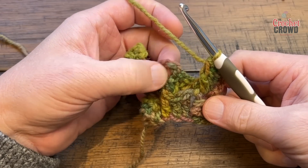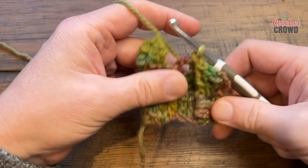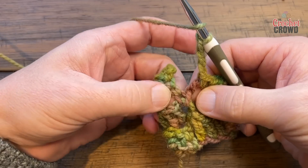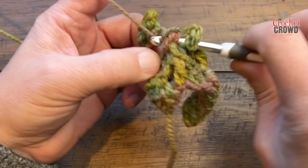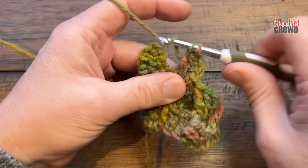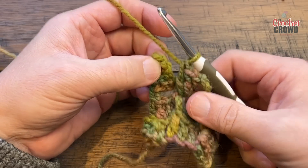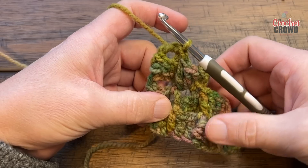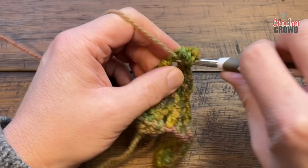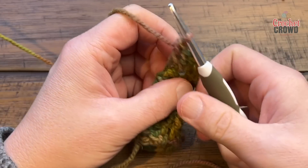Once you have those three front post double crochets done, go right into the space — because we're not on an edge yet, we want to do another Turkish stitch. Chain three, yarn over going into the space and coming out of the other space, and apply your three front post double crochets there. Then head into the next box and continue to increase. Chain three, two double crochets into the space, and then anchor the third one in. I'll demonstrate one more time and then we'll talk about squares and rectangles.